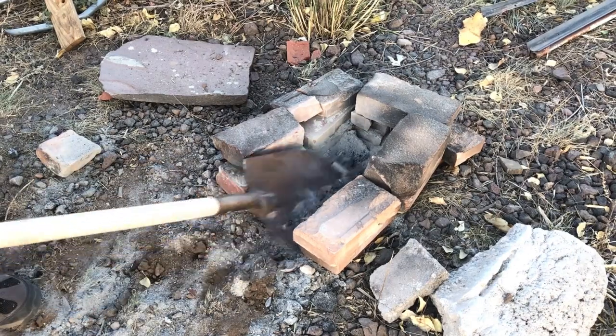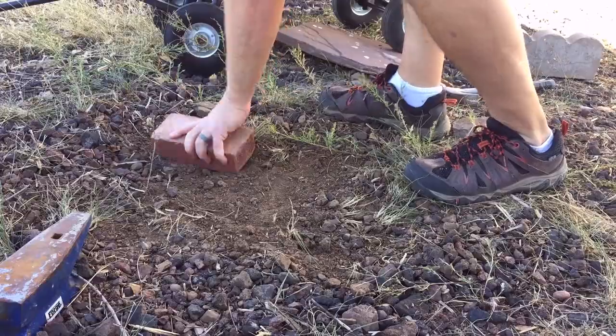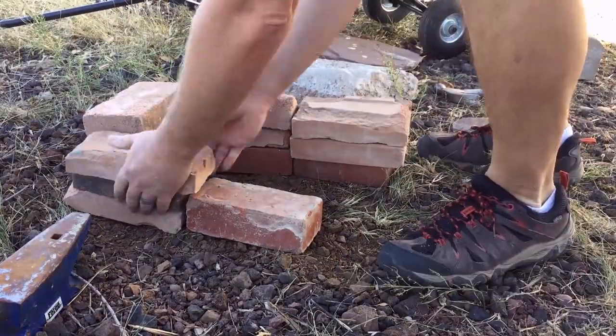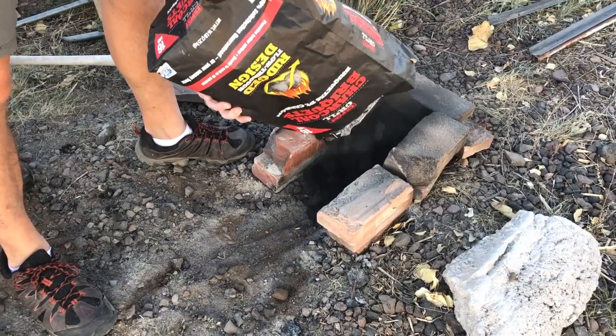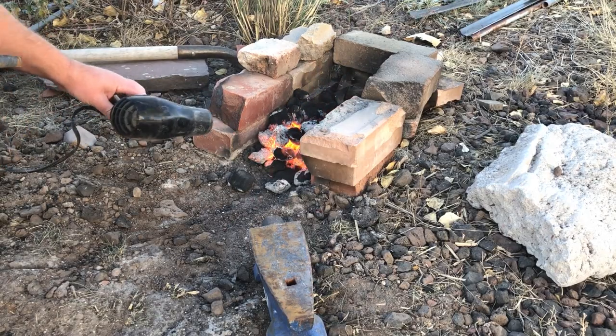Welcome to the show. We have a great show today. As you can see, I'm cleaning out my backyard forge. If you haven't seen the video where we made this forge, I will post a link to it below. It really isn't that hard to get into forging. It doesn't cost a lot of money, and the basic skills are actually pretty straightforward.